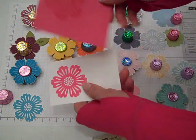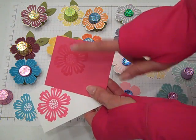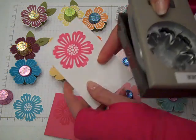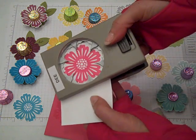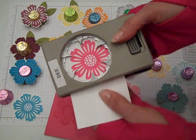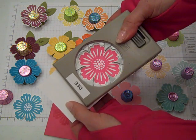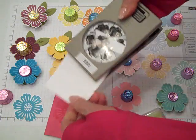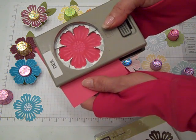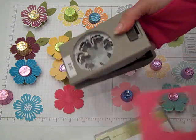I stamped it on Whisper White and then I used the coordinating cardstock of the ink for it to get the real solid look on cardstock. To do this stamp and this punch, it's really easy. Go ahead and stamp your image first, and then with the Blossom Punch, simply line up your image. I stamped it in that orientation, so we'll get that lined up and punch. I love the coordinating stamp sets that have the coordinating punches — it just makes for such neat options with your stamp set.